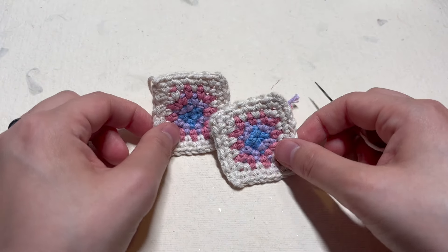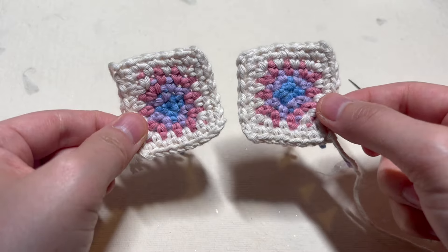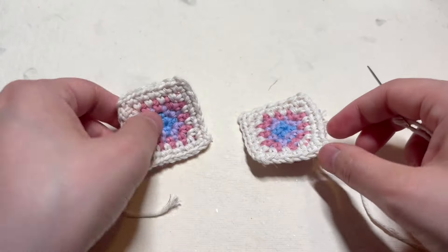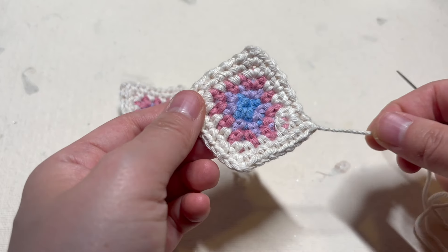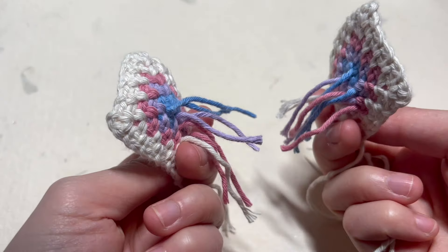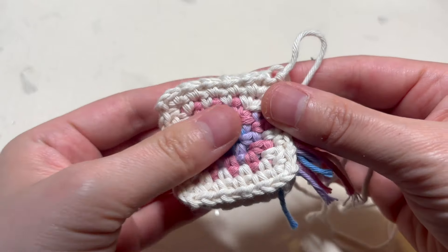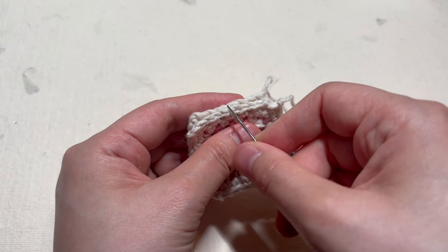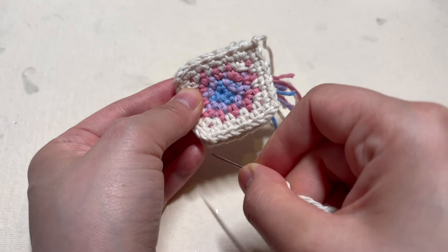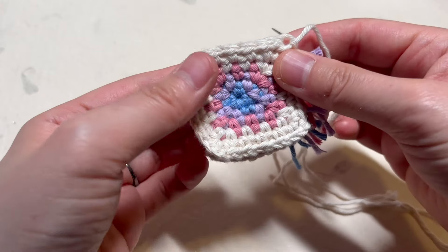For your granny square chicken, you are going to make sure you have two little granny squares ready to go. Make sure they are the same size because you will need them to match up. Once you have your two squares, make sure one has a long yarn tail so that you can sew them together. If you didn't have a long yarn tail, just get a new piece of yarn. Start off by putting the wrong sides of the granny squares together so that the right sides are facing out. You are going to sew the squares together stitch by stitch on three of the edges, and leave the last fourth side open.